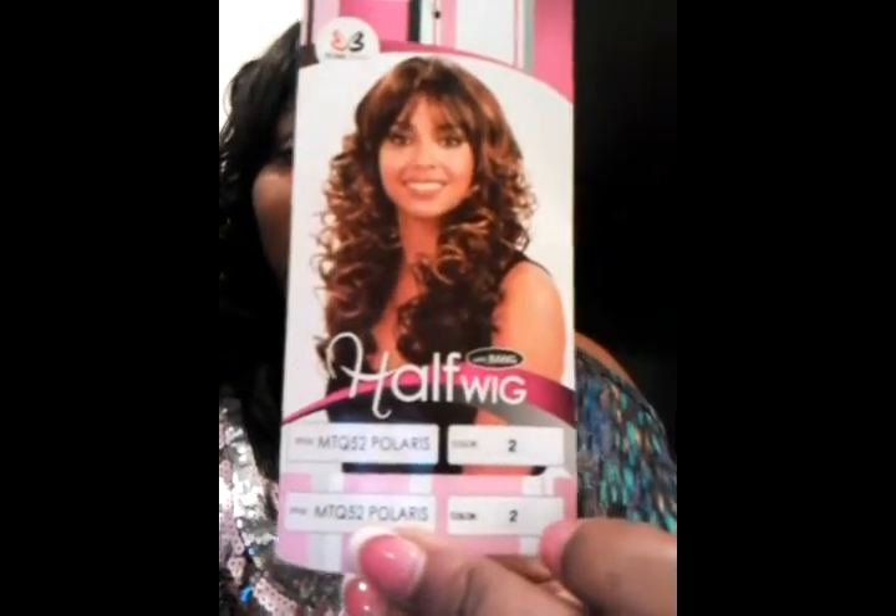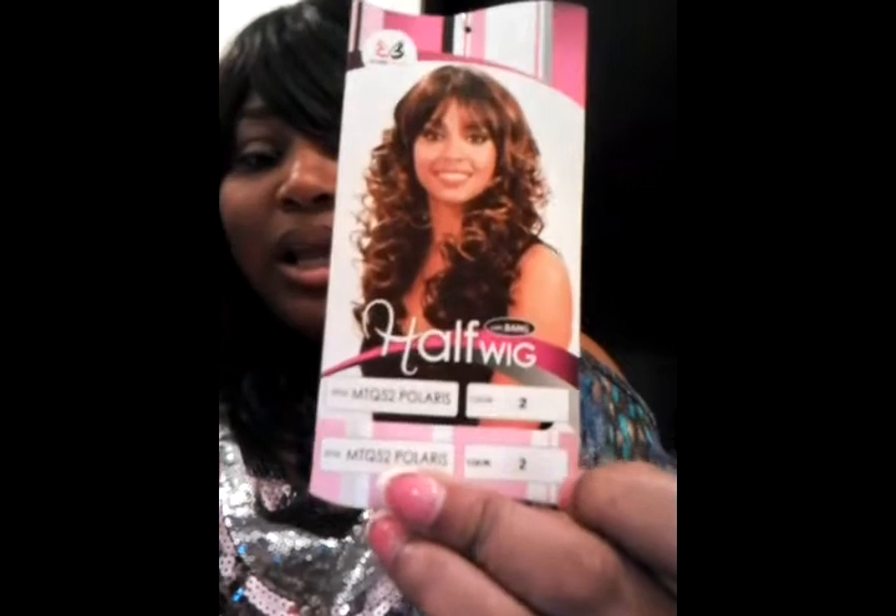Kudos to the fabric of the hair. I'm going to leave you pictures, so if you have any questions about this wig leave comments, subscribe to my channel, and let me know what you think. I know my videos aren't long — I do not want them to be long and drawn out because I know you all want to watch other videos. Again, this is Polaris, a half wig by Bobbi Boss.